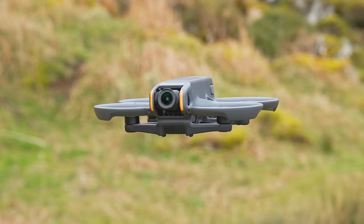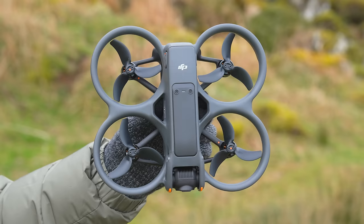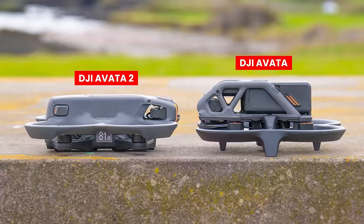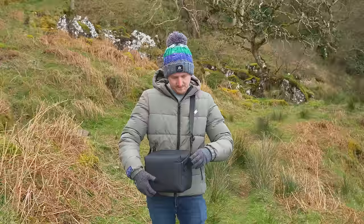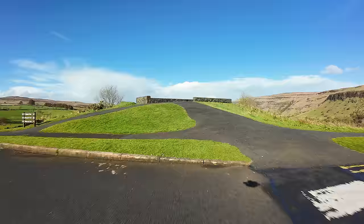Let's start with the first thing you will notice when you take the Avata 2 out of its box — the new design is quite different from the original Avata and overall it looks much more refined. The Avata 2 is not as tall, and this flatter airframe optimizes the aerodynamics. It is however larger in both length and width due to the slightly extended wheelbase, which has improved power efficiency. Just like its predecessor, the Avata 2 is also not foldable.